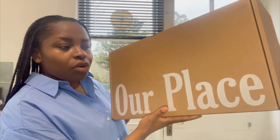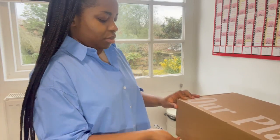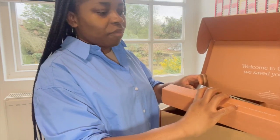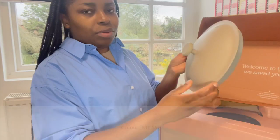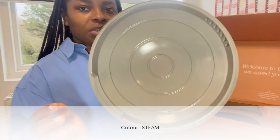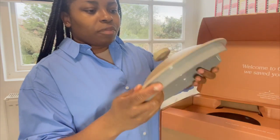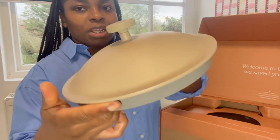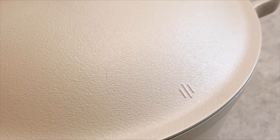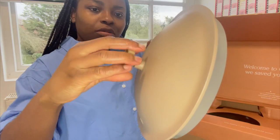I'm going to start with the smaller box. On top you just have the lovely earthy tone color and the inside is slightly like a grayish kind of color. I love the aesthetic — it's very neutral, very earthy. I like it, and you can actually unscrew this top.